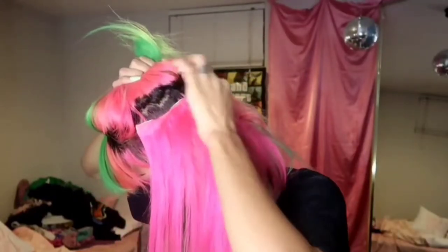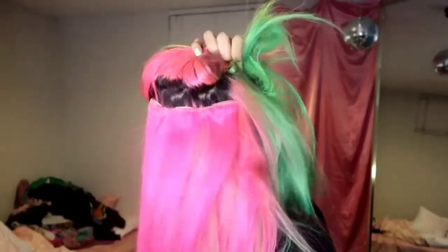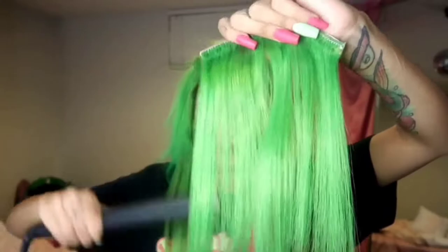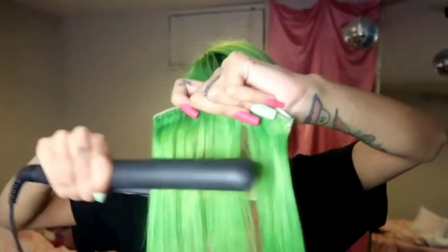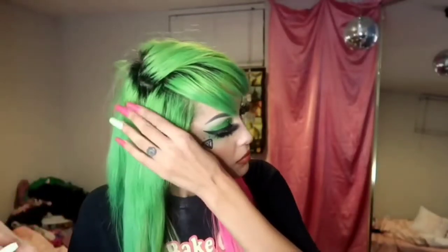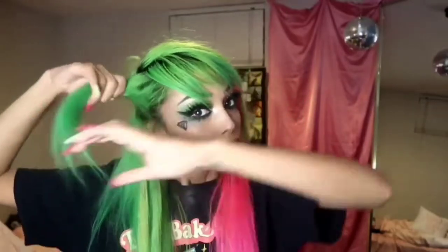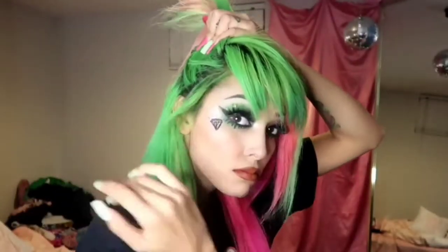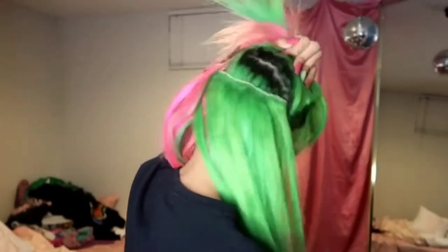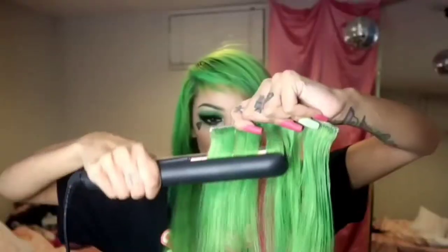Now I'm going about an inch above where I put the previous track and clipping that hair extension in. Looks good — I need to do my roots but whatever. Now for the green side I'm taking two more three-clip extensions and doing the exact same thing — one right above my ear and another about an inch above that. If you have a rat tail comb it will be easier and neater to section your hair. I just use my nails and it's always lopsided.